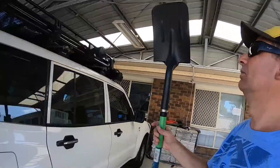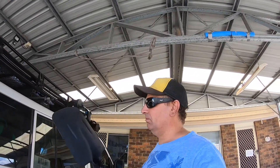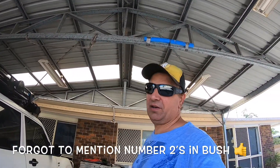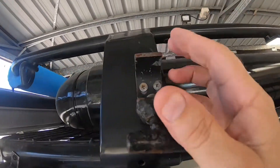This shovel pretty much sits on my vehicle. So I'll go have a campfire, I've got myself a shovel. If you happen to sink in a bit of sand, you can get the shovel out and just dig away with it. All I did to make my own guys —